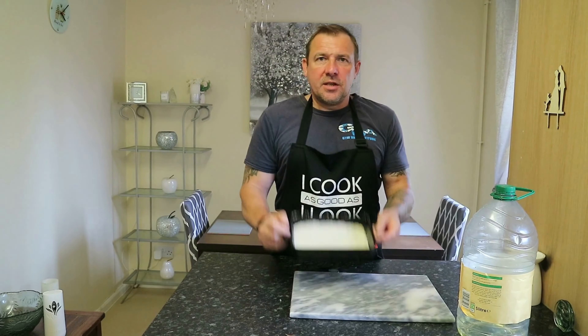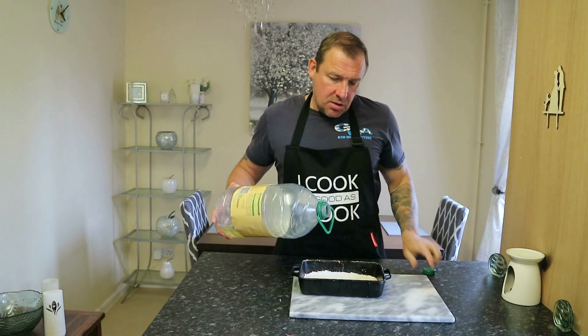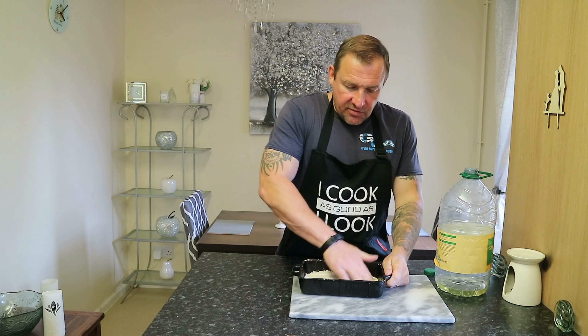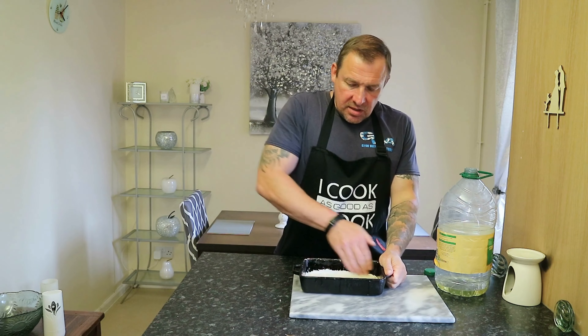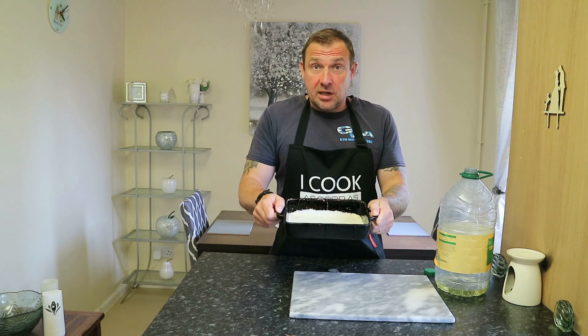This is the dish we're going to use. What I'm going to do is take a bit of sunflower oil or any kind of vegetable oil and make sure the whole surface is coated so we don't want it to stick. We're going to fire that in the oven at about 200 degrees just to preheat it.